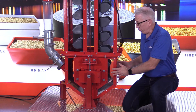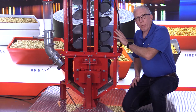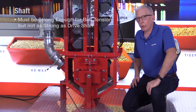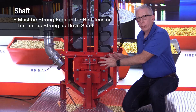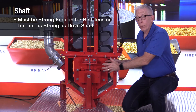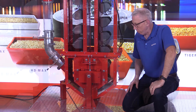The boot pulley is on a shaft and bearings. The shaft doesn't have to be as large as the head section shaft, because it's not a drive shaft — it just has to be strong enough to handle the tension of the belt being pulled. As you tighten the belt with your tension mechanism, it puts a lot of strain on the shaft, but not as much as the drive shaft at the top that handles all the work from the motor and reducer.